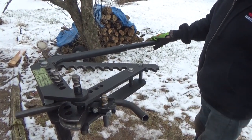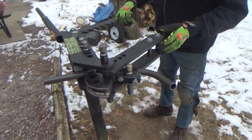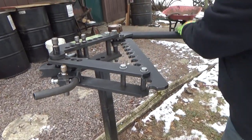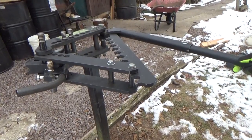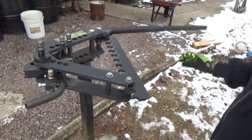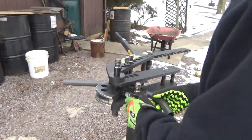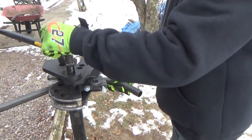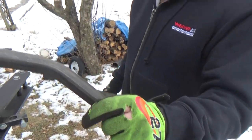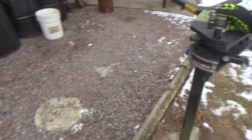Let's say we want to duplicate that bend. You can see we ended up in notch number nine. So if we want to duplicate that bend, we know where that line is, and you can come out and pull to notch nine to duplicate that bend as many times as you want. There's your bend - do any bend you want.